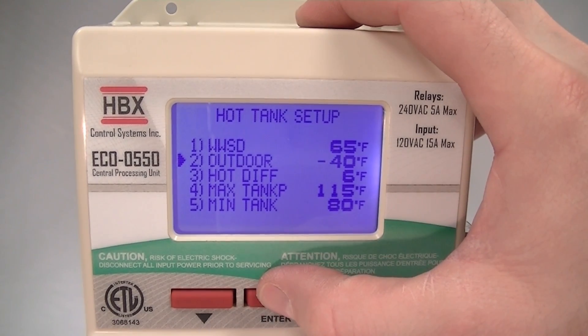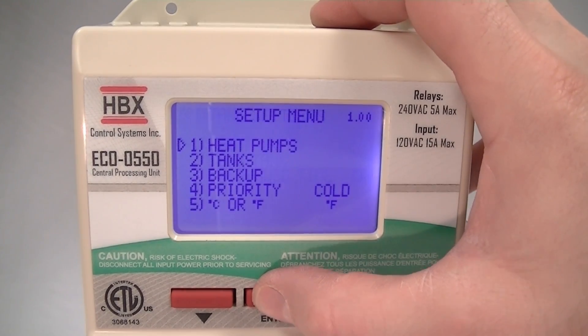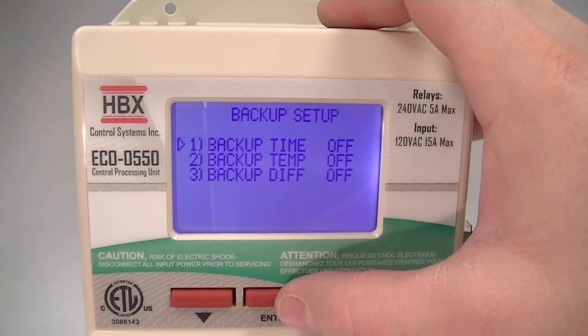If you get out of this menu, you just hold the button down and it will pop you out one menu screen. We can also show you some of the backup options: backup time, backup temperature, backup differential.